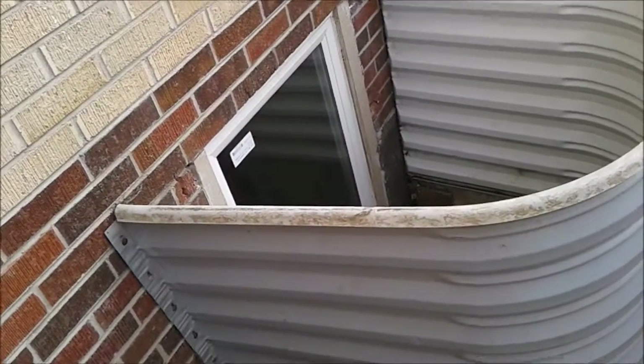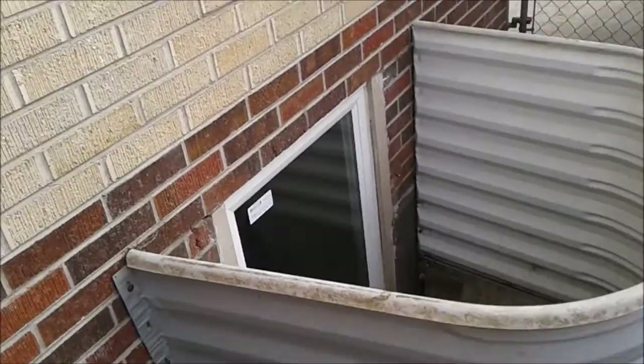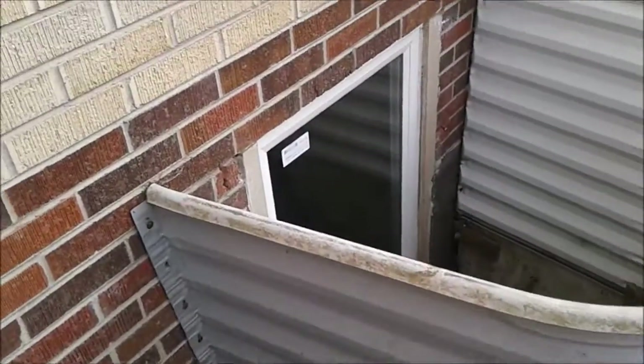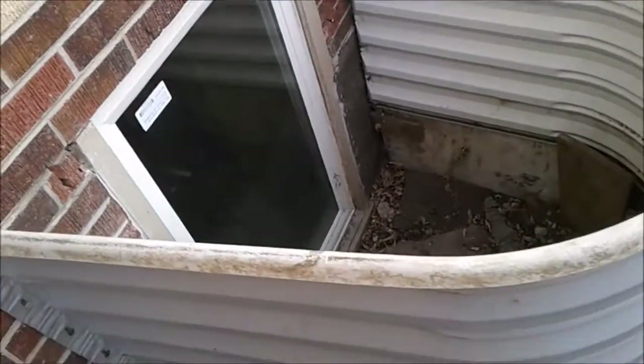In this particular instance, the cover was not set into the ground very far. The truth is the window is actually set level with the top of the window and they concreted the whole thing in. Now the person wants to sink this thing down. You can see they've rigged the inside of this with wood and everything else.